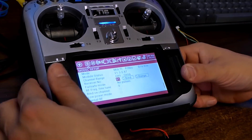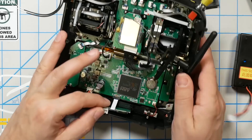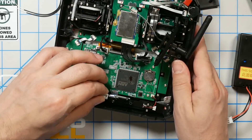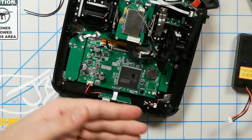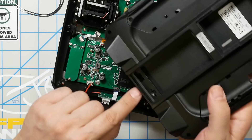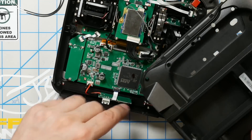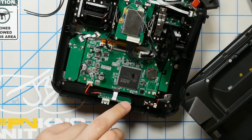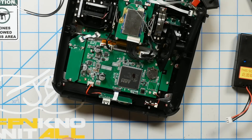Put the radio back together pretty much the opposite of the way you took it apart. One thing to keep in mind: there's a small circuit board at the bottom where the battery plugs in and it has the SD card holder. As you put the back on, make sure it is lined up correctly with the holes in the back of the radio. You might want to take the SD card out because you can accidentally push on it with the back of the radio and pop it out — so just line that up correctly when everything goes back together.